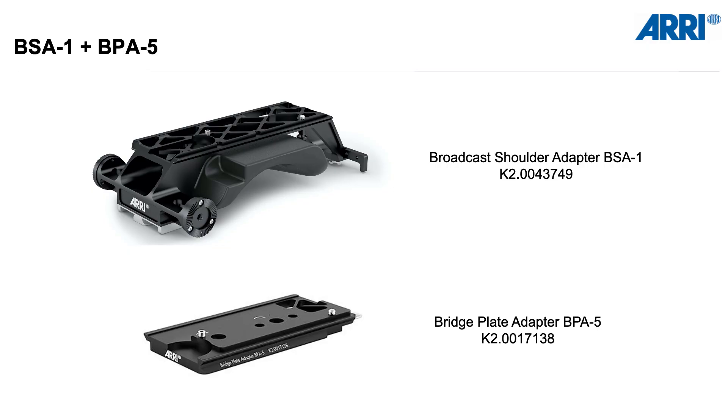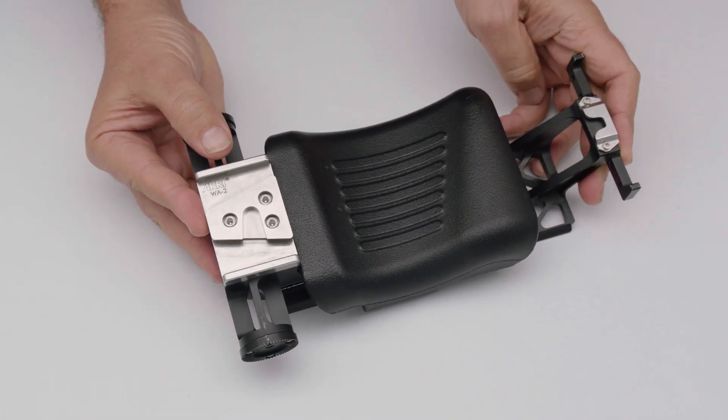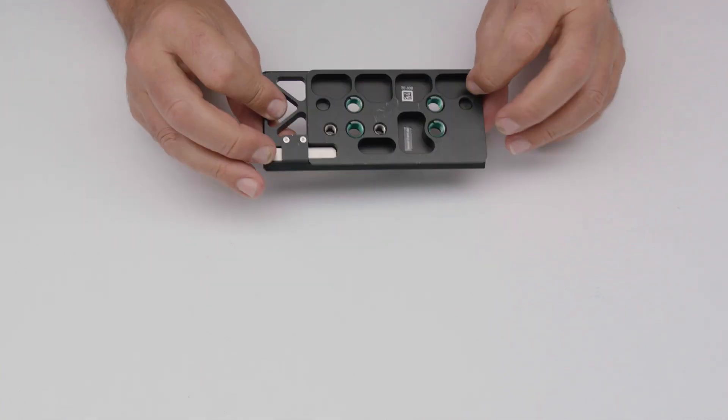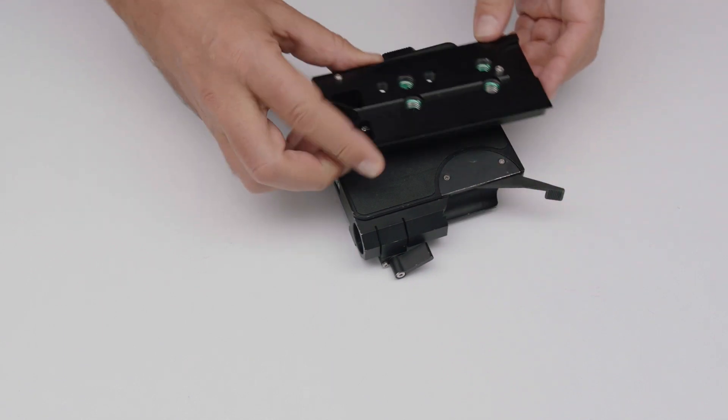At the bottom, you have two options. You can either attach the broadcast shoulder adapter BSA1 for VCT14 quick-lock attachment, which gives you a nice shoulder pad for handheld use. Or you can attach the bridge plate adapter BP8-5, which is compatible with bridge plate BP8 or BP9.